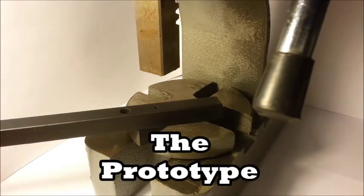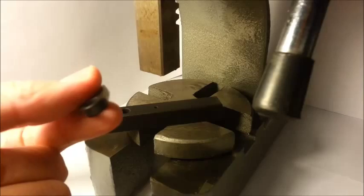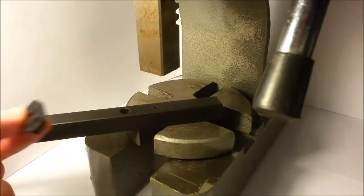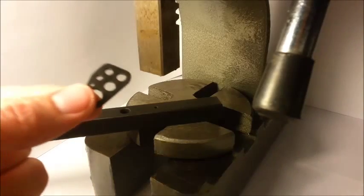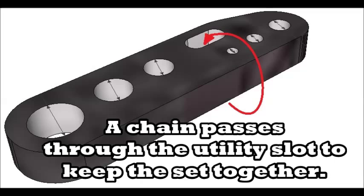A set of Pin Guides consists of three parts: a thick guide for the initial press, a thin guide for a secondary press, and a chain that keeps the pair together when they're not in use.